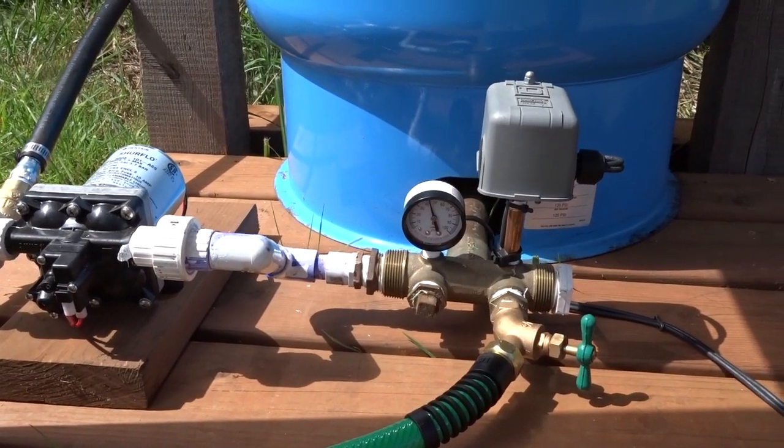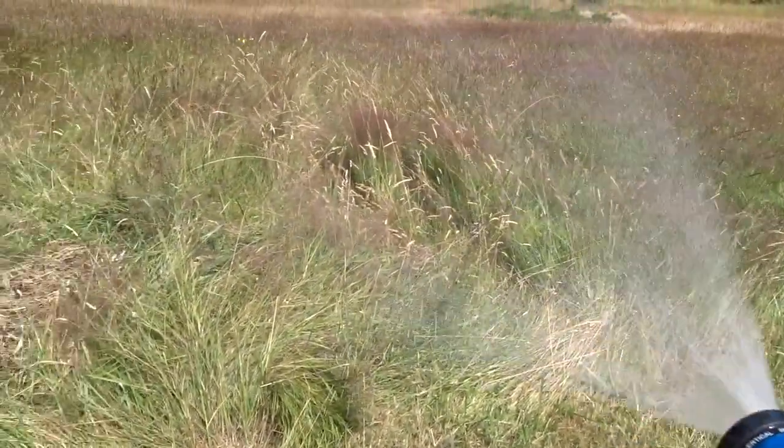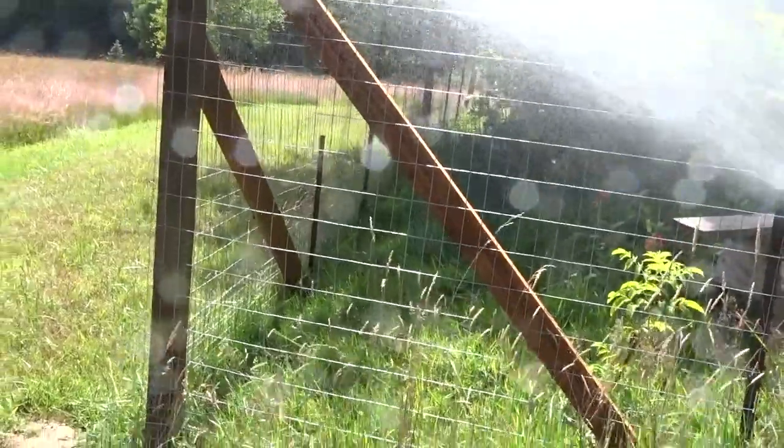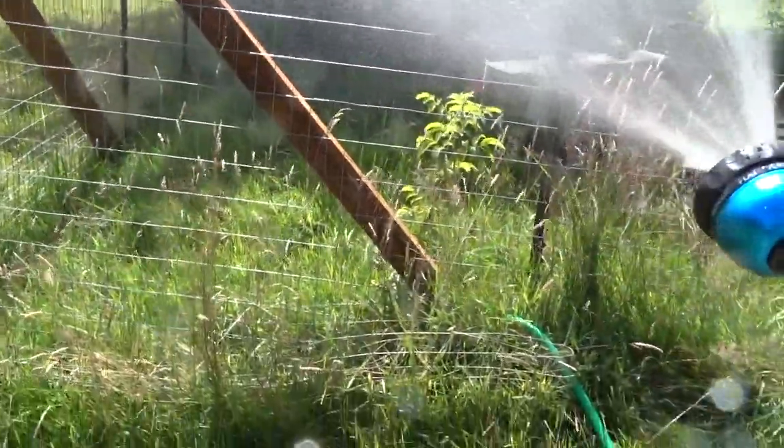Then it'll just sit here waiting for somebody to use the water. If I want to use the water I can spray it — you see I've got good pressure coming off the solar panel. I've got pressurized water all day long.